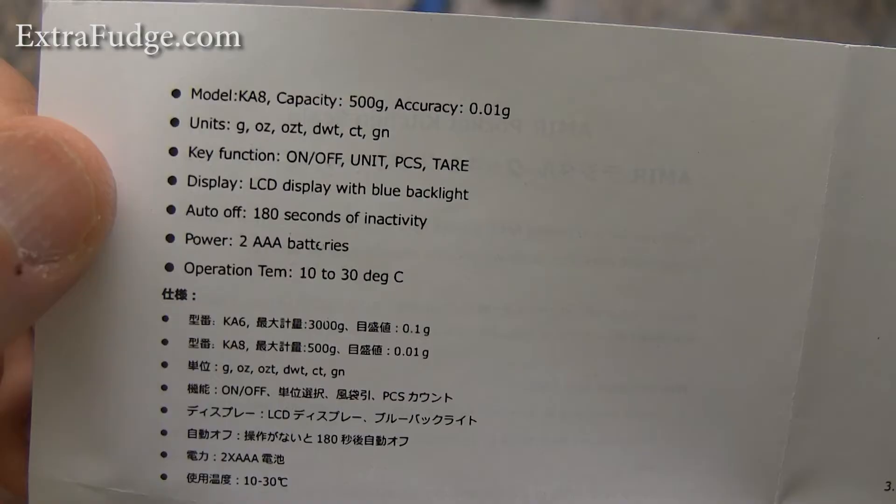As far as units, this thing has ounces, ounces Troy, DWT — which is something with Troy — and CT scale, which is also something to do with Troy. I believe it has something to do with back in the days when they counted grains.